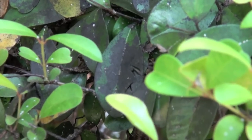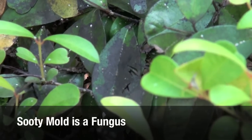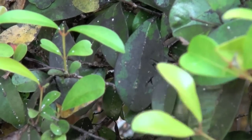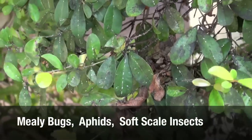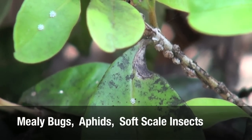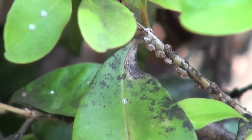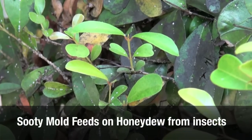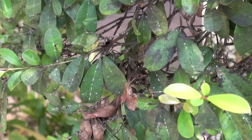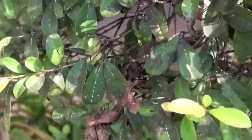Note the black stuff on the leaves. Some refer to this as black plague or sooty mold. This black mold is a fungus which thrives on the honeydew excreted by insects. Honeydew is the liquid excretion of mealybugs or aphids or soft scale insects. It is rich in carbohydrates and is an ideal substrate for the fungus. So when you see the sooty mold, look close. It's a warning signal. You have a sucking insect problem that needs to be addressed.